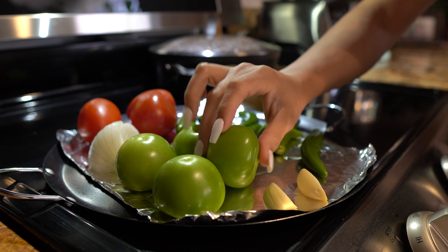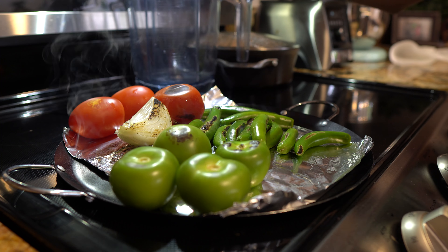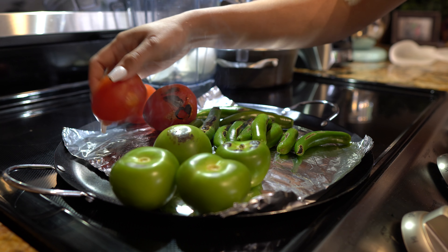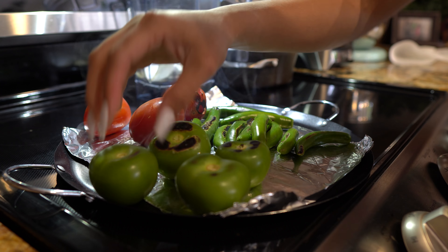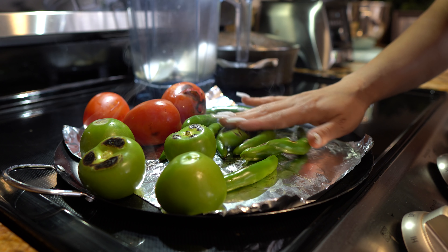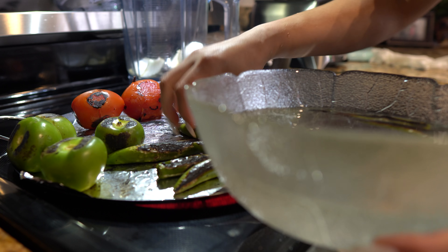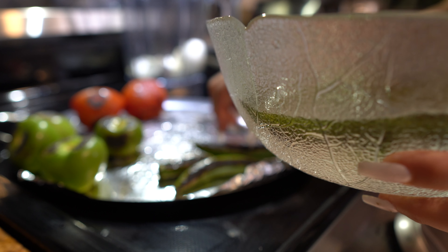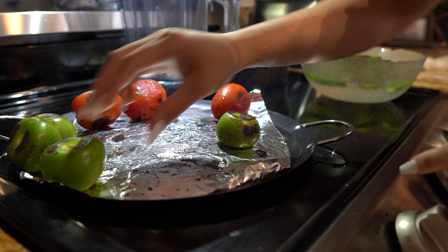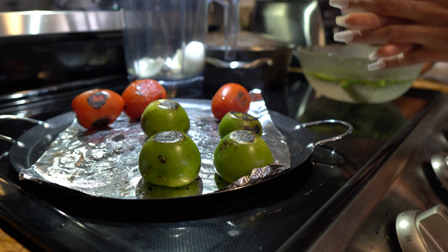Once the tomatillos turn color, we're going to remove them and put them in your blender cup, as well as the onion — the onion is already soft. The chiles serranos I'm going to throw in a bowl with water so it's easy to peel them, and Natalie is going to take care of that. The tomatillos, as you can see, are starting to turn color — take them out because if you let them overcook, they're going to have a bitter taste.